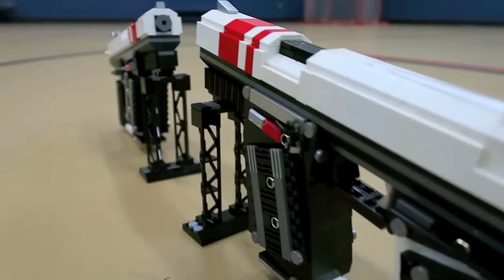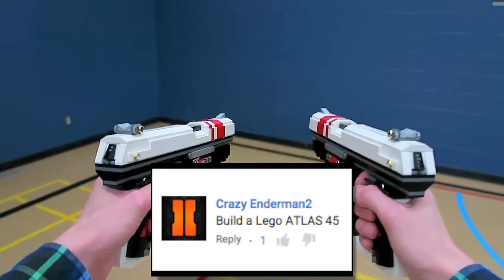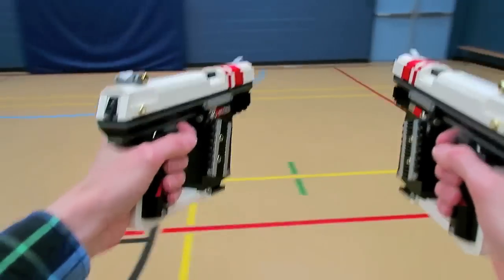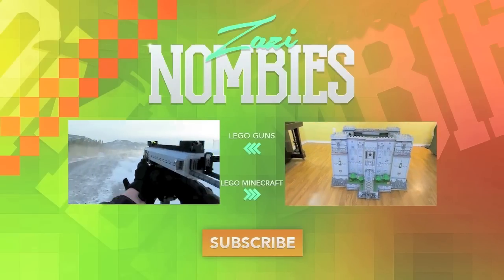But there you have it. I hope you guys enjoyed this LEGO Atlas 45 pistol. Let me know in the comments your idea for the next LEGO creation. I appreciate a thumbs up if you guys did enjoy. I want to see some more advanced weaponry, and as always, thank you guys so much for watching. I'll see you guys in another video with another LEGO creation.